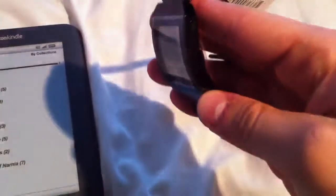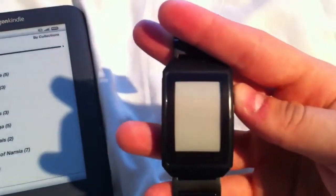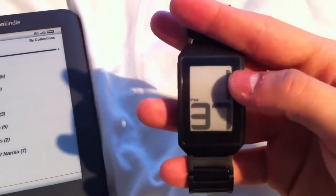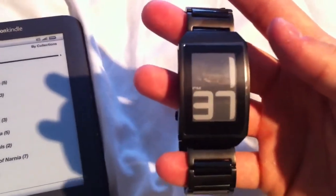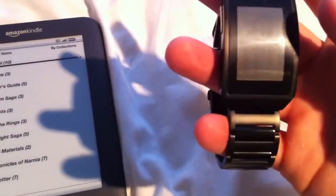It does look very cool. The time is 1:37 — so it's already set correctly. It's only got two buttons, one on the left and one on the right. The one on the right switches the colour, so you can have black text on a white background, or white text on a black background, which I think looks cooler. Yeah, white on black looks cool.